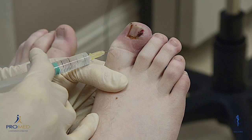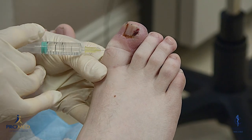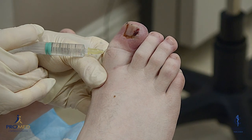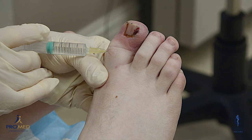So that's one ml down the side. Now I'm going to come back a little bit and go over the top of the toe. This is under the flexor tendon and just above the bony phalanx. I'm going to try and put one ml across the top.